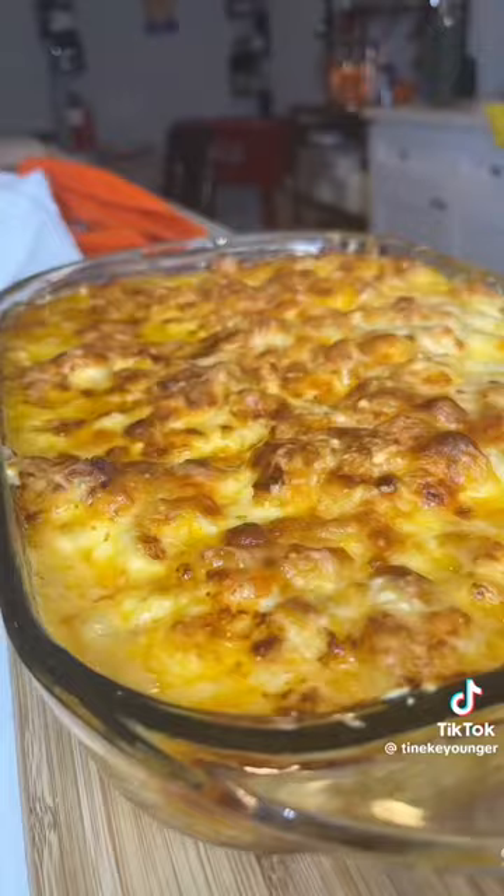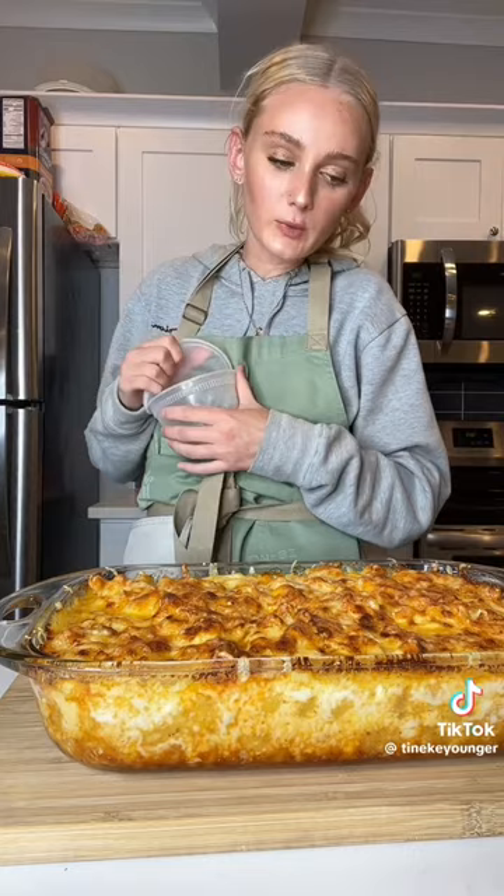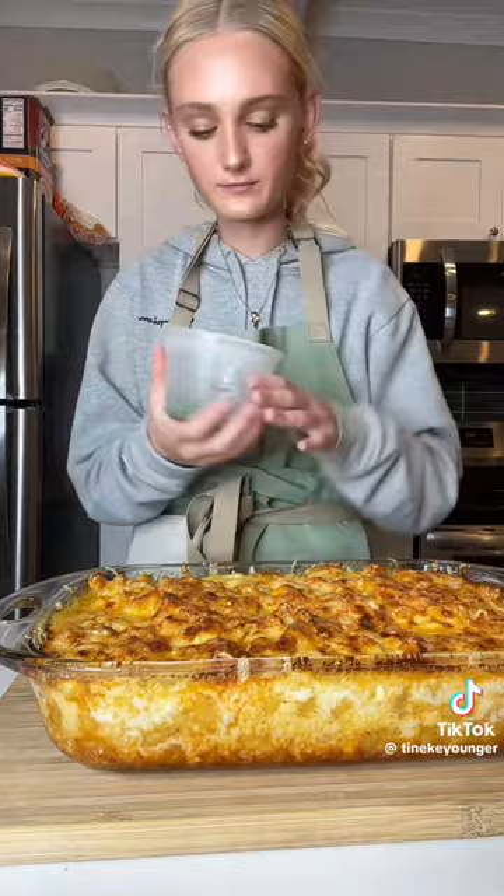This is what she looks like. I also broiled it for max two minutes just to get that nice little crust. I like to add chives on top too. Listen to the crust.